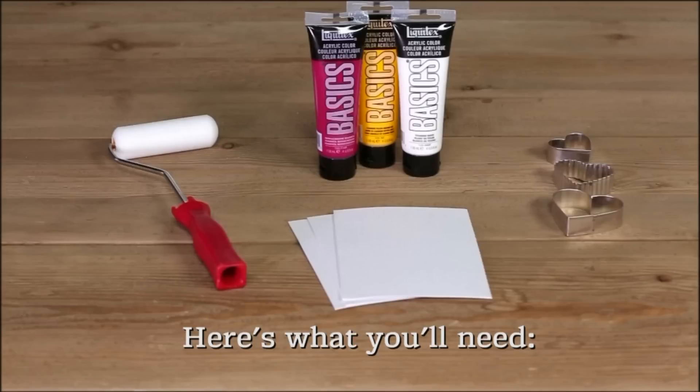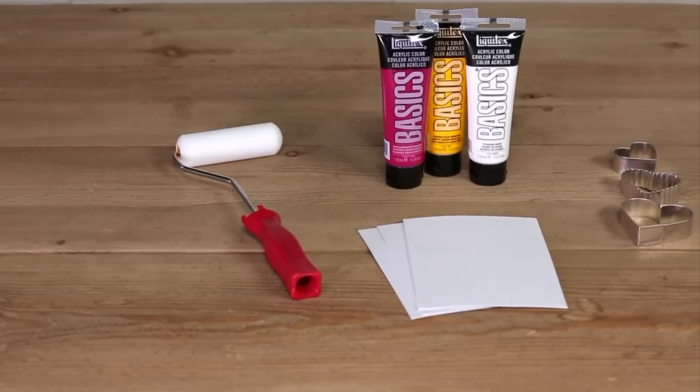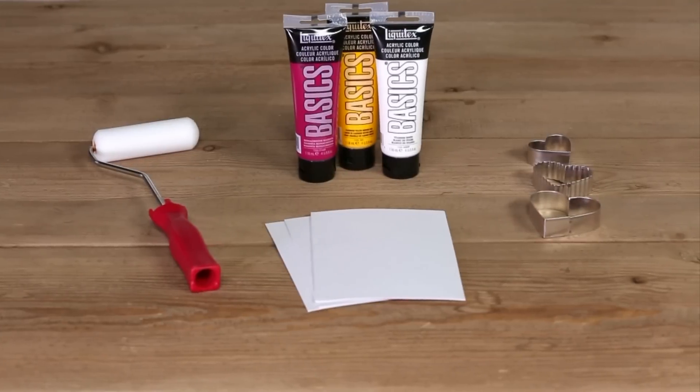Here's what you'll need: 5x7 paper cards, acrylic paint in contrasting colors, foam paint rollers, and heart-shaped cookie cutters.